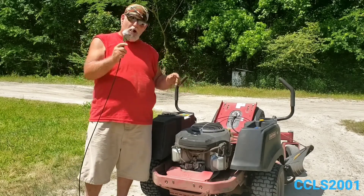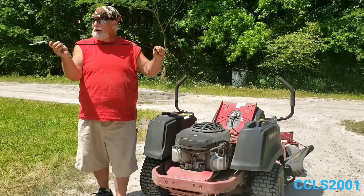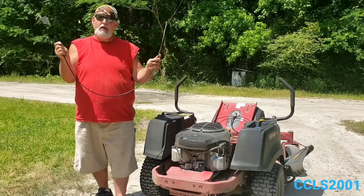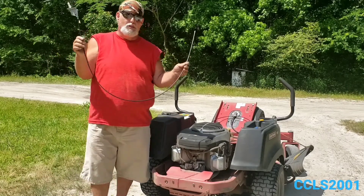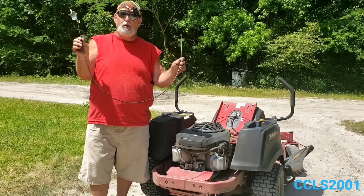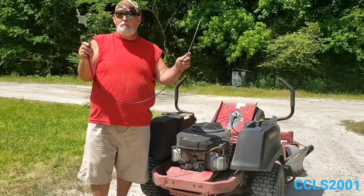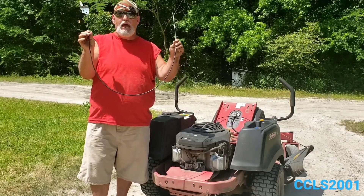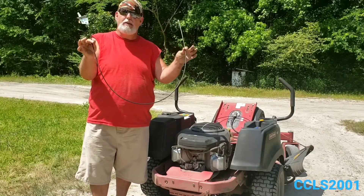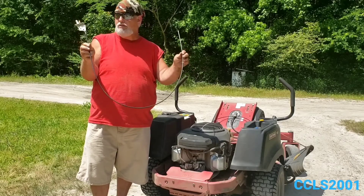Anyway, I bought a new cable. My wife went to the internet and found a website that gave the part numbers for these machines. She found the proper part number and we went to Amazon and ordered it. It was $38, not prime, but it was delivered in just a few days.